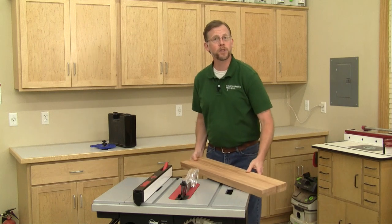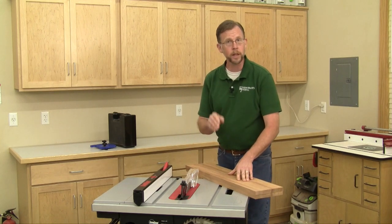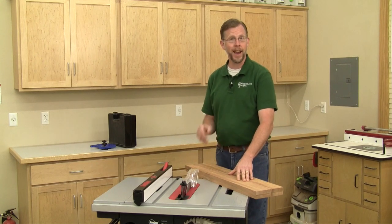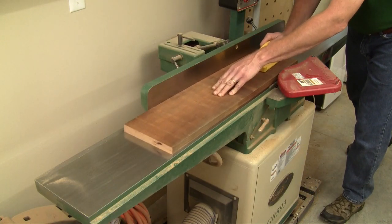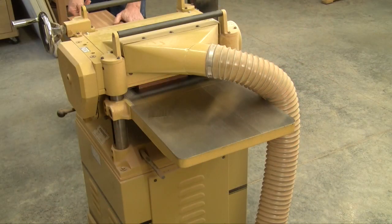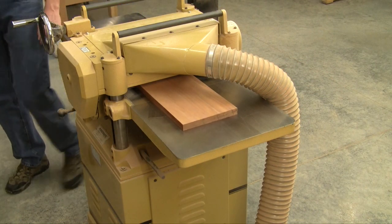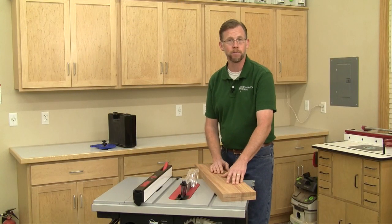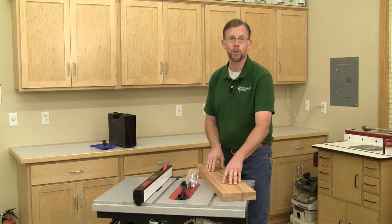Now, you only need a table saw and a few other supplies to build these doors, but it's really important that the stock you use for the door frames is flat and straight. Buy the straightest grain lumber you can find, and if necessary, get it run through a jointer and then through a planer so the faces are parallel and the faces and edges are dead flat. If they aren't, your cabinet doors aren't going to be flat either. So get started on the right foot with quality three-quarter inch material.